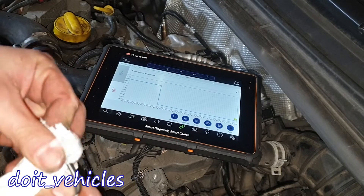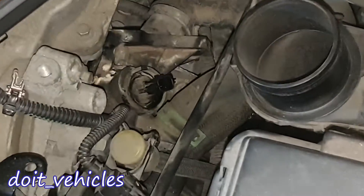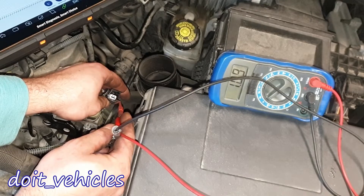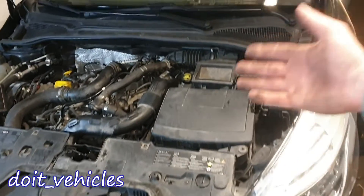I was suspecting the O-ring was going to leak, but it's actually not leaking. Let's install the sensor back. The ear clip is on. Now let's check the voltage values — you need to read 5V here.